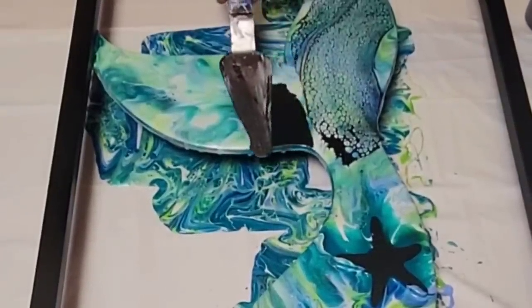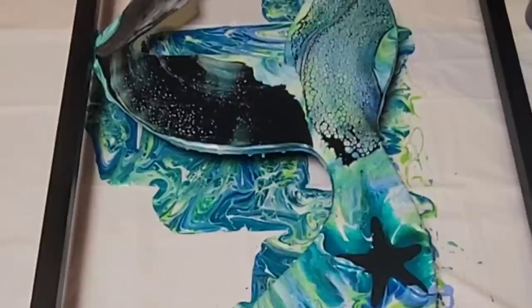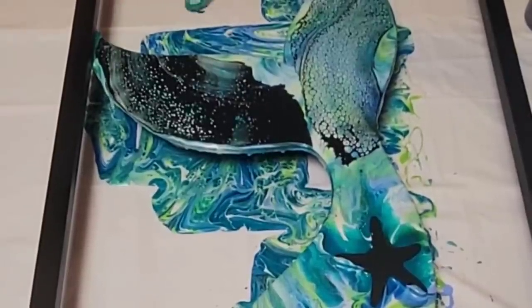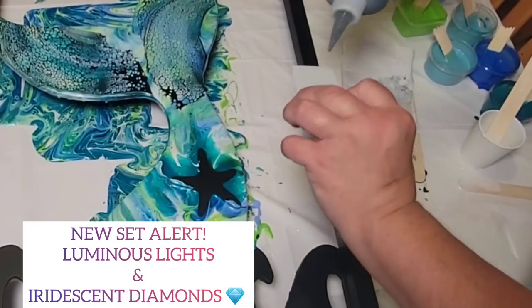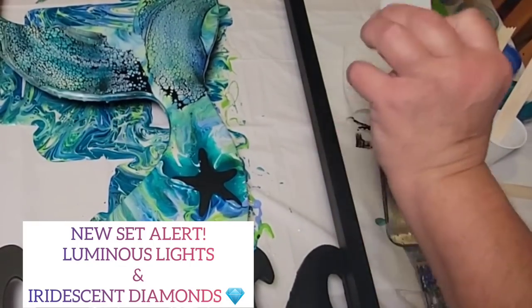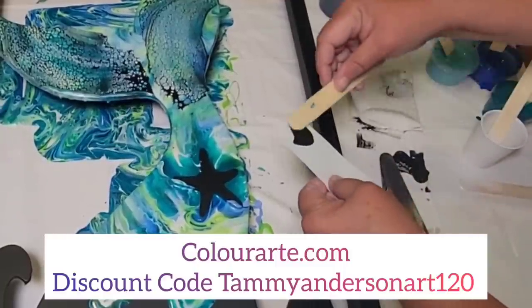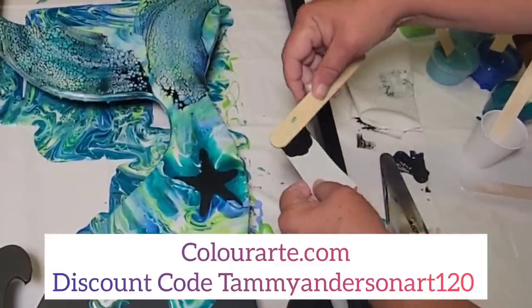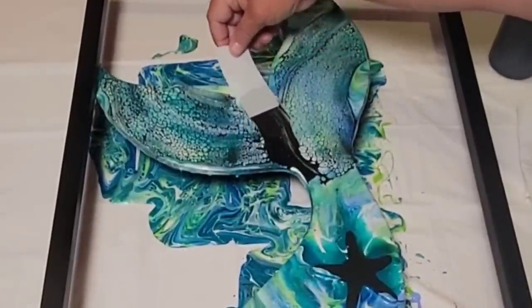Before I let you watch the swiping portion, I want to let you know there are brand new interference colors out that I'll be debuting on this channel Friday. They are the diamond sparkle version, and they are bananas. If you're interested in seeing them now, head to colorart.com. But I will be showing you the new set Friday.